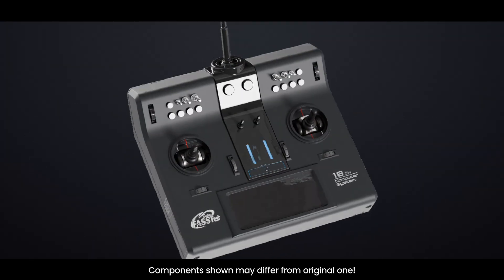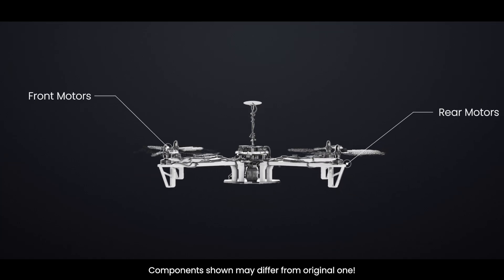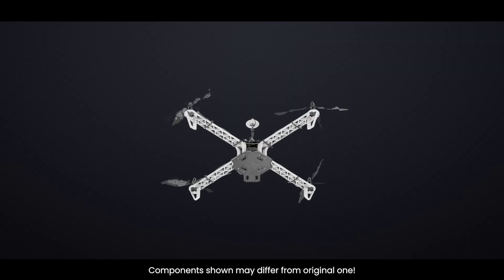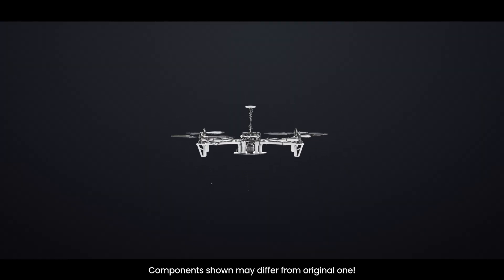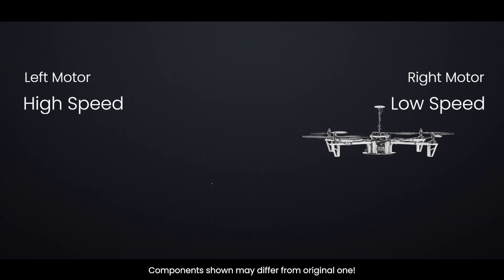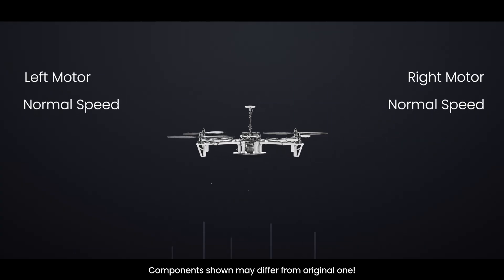Let's say you push the joystick to move the drone forward. The flight controller increases the speed of the rear motors and decreases the speed of the front motors, causing the drone to tilt forward. Similarly, to rotate, it speeds up the motors on one diagonal and slows down the other diagonal. This is how the drone balances and moves in 3D space using just motor speed.